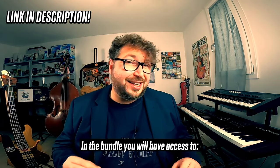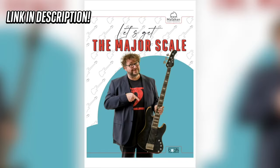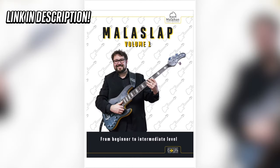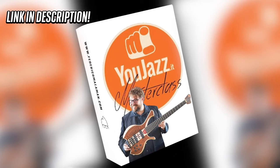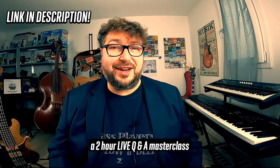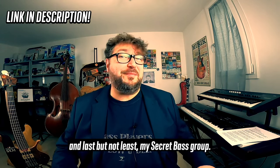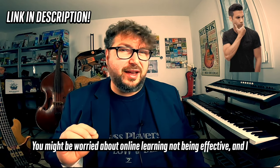In the bundle, you will have access to: Let's Groove with the Pentatonic, Let's Get the Major Scale, Mala Slap Volume 1, Mala Slap Volume 2, Mala Impro Volume 1, My Jazz Masterclass, a 2-hour live Q&A Masterclass, and last but not least, My Secret Bass Groove.